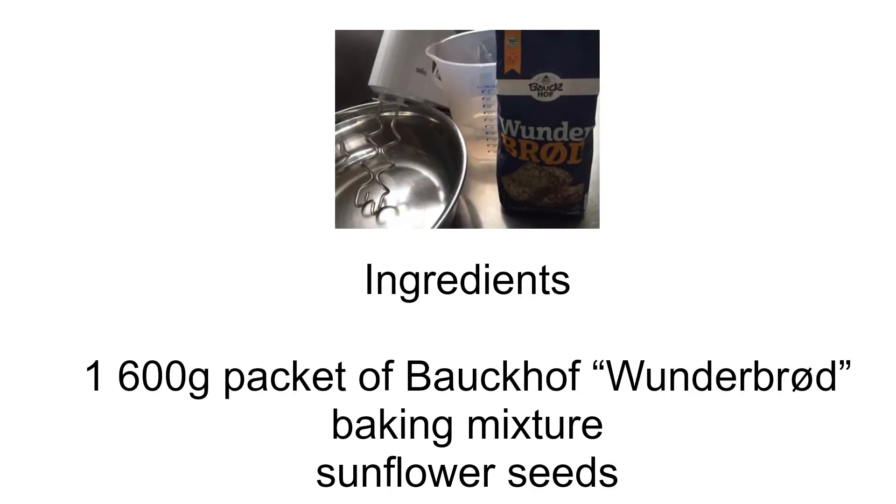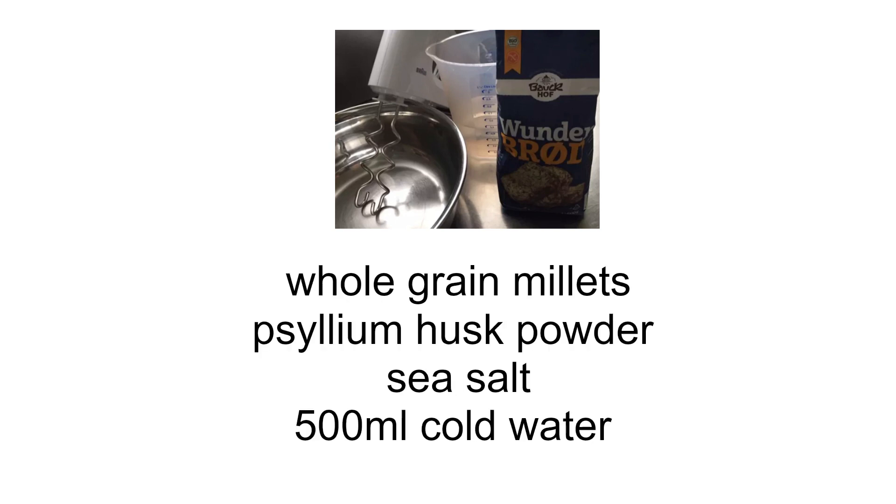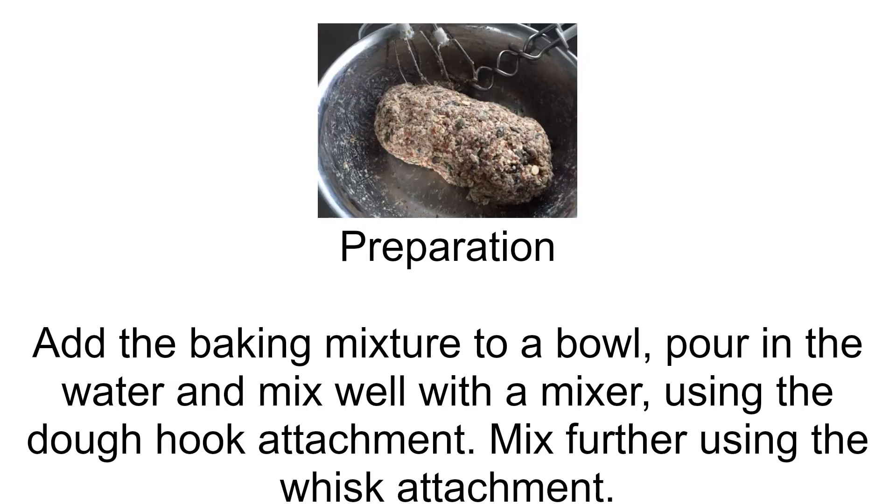Ingredients: 1 600-gram packet of Baukhof Wonderbread baking mixture, sunflower seeds, ground linseed, sesame, linseed, chia seeds, whole grain millets, psyllium husk powder, sea salt, and 500 milliliters of cold water.